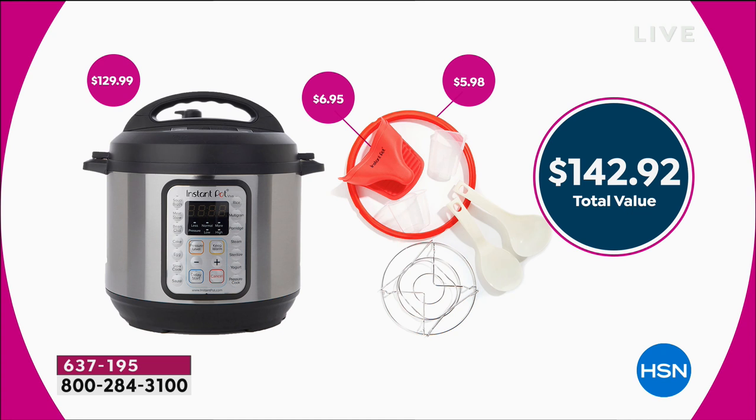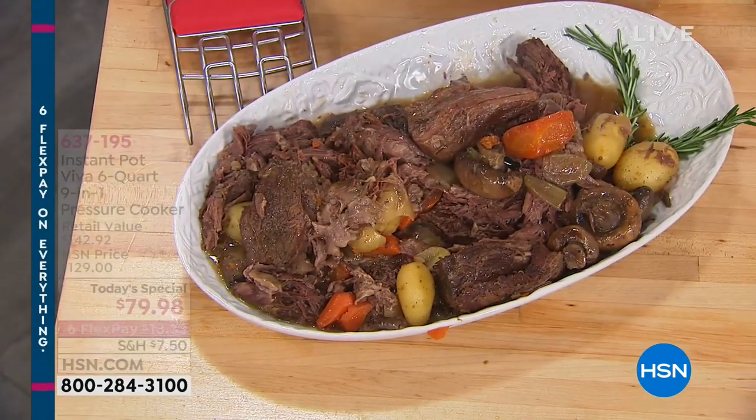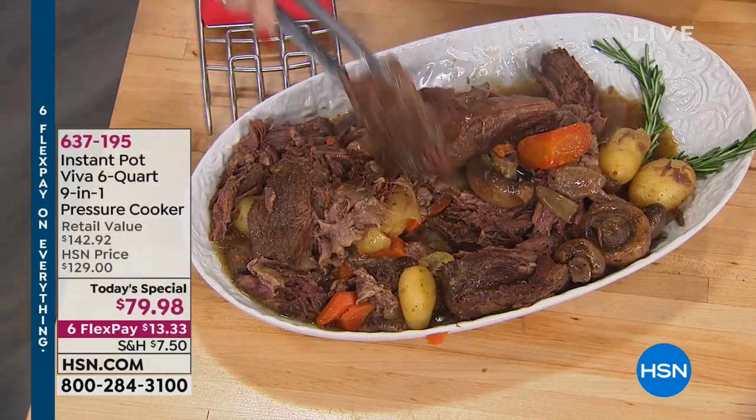Like the silicone handles or that stainless steel insert — you don't get any of that or the additional silicone seal. It's $142. You'll just buy the Instant Pot out there only in black. Red and blue are exclusive here at HSN, and it's only $79.98.